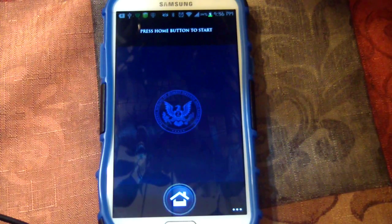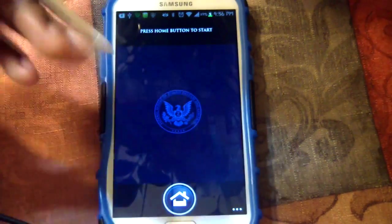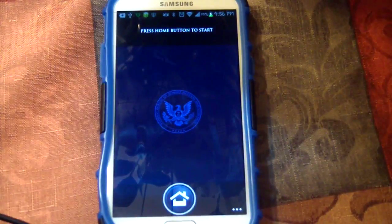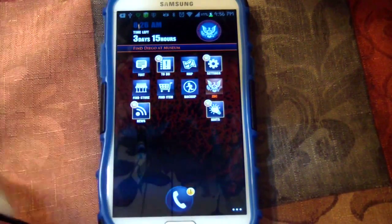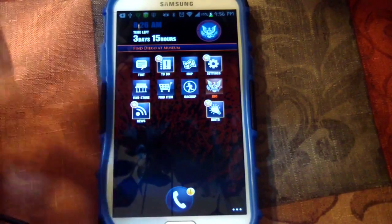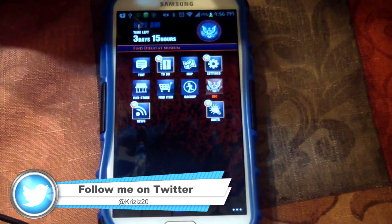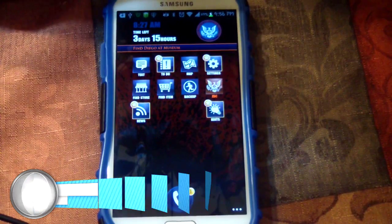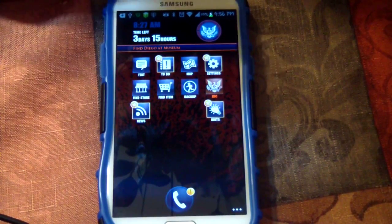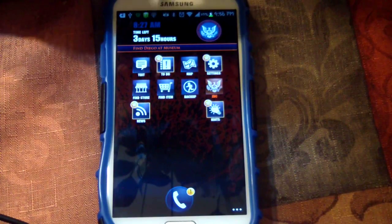Now it lets me know that Dead Rising is paused for a bit, then it went straight into 'Press home button to start.' It makes a little noise — you can listen to calls, it just gives you extra features. Mind you, you can do most of this with Kinect, but it's just cool to mess with these settings.